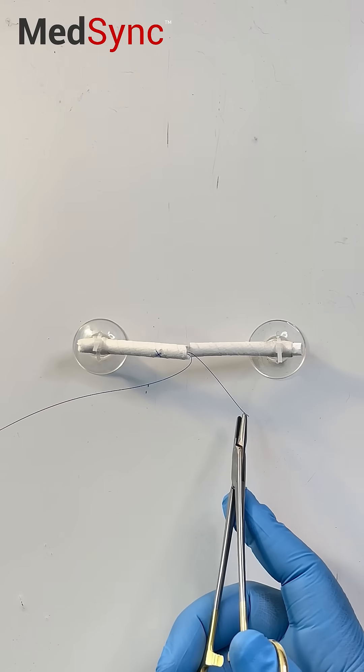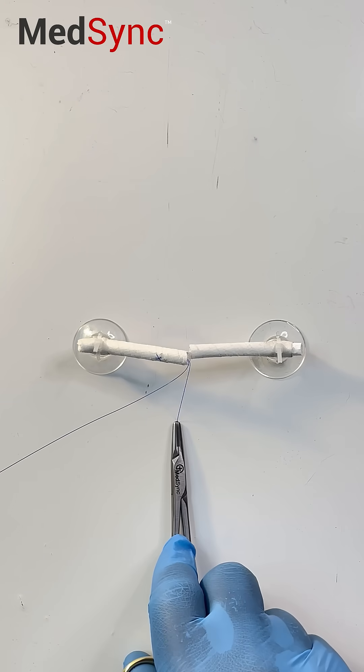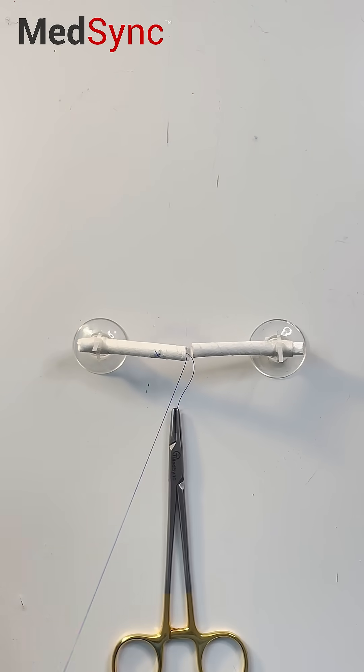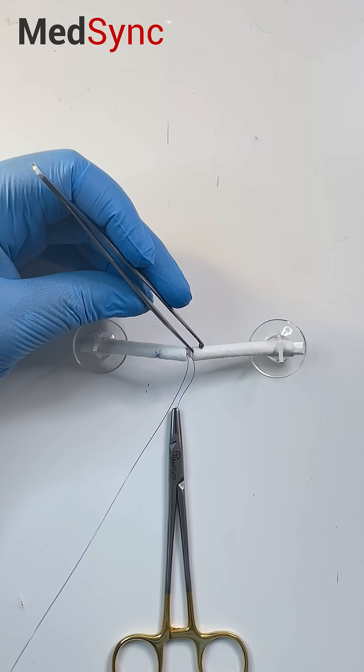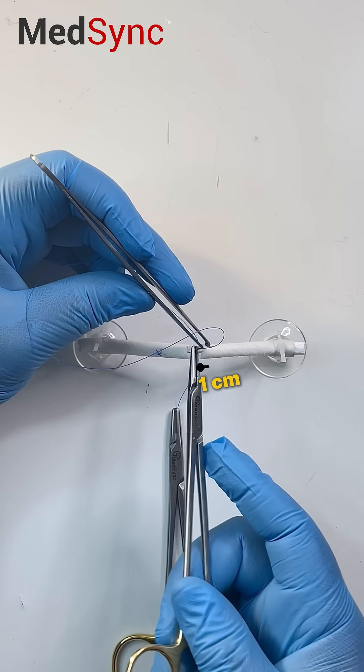Place a clip on the end of the short suture to keep it out of the way. On the opposite side we start the same way with a one centimeter bite, but the end is different.